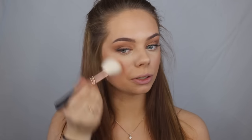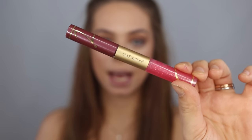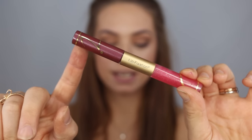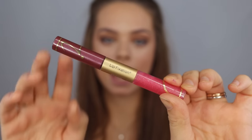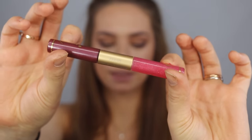For lips I'm going to use this product called Lip Fixation. This part is a lip stain and this is the lip gloss, so you use both of them. This one is in the color Fetish. I'm going to apply the stain first and then the lip gloss after.